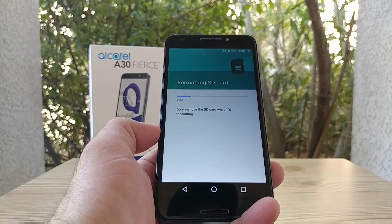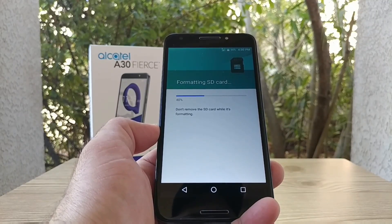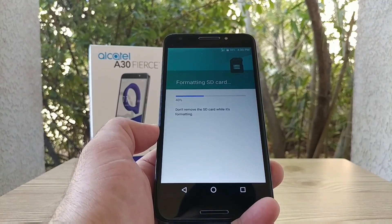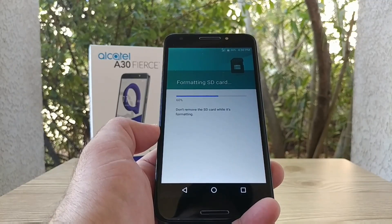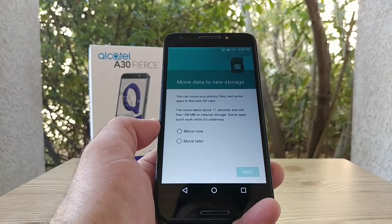If this is a brand new SD card you have nothing to worry about, but if this is an SD card you've used previously on another device, you definitely want to back up those photos and videos to your computer before doing this, because this will completely erase everything off the SD card and format it just for your device.